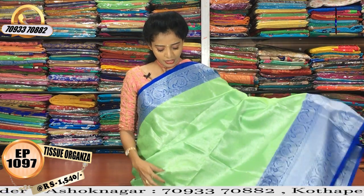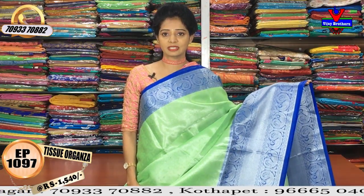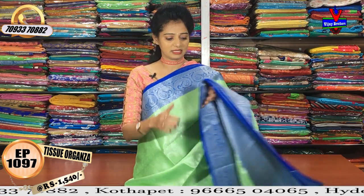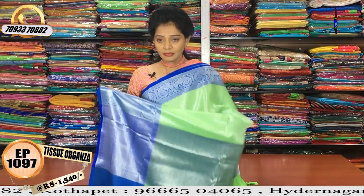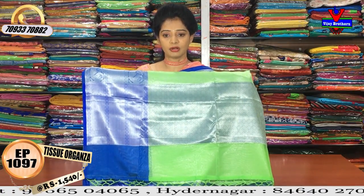The wholesale rate is only Rs. 1540. The blue color has a border in the blue color — it's a border with a total contrast look.